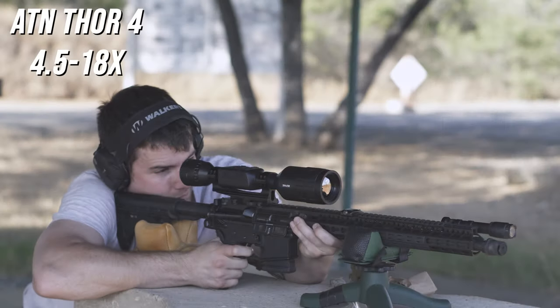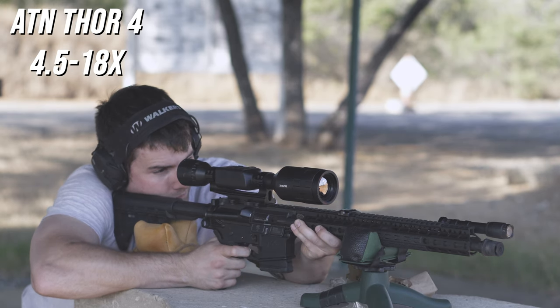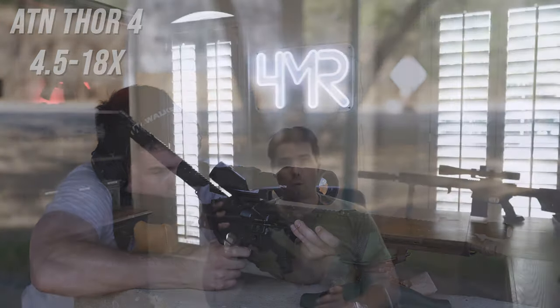How's it going everyone? Welcome to the 4MAR Ranch YouTube channel. Today I'm putting out a video that's a little bit overdue — in fact it's about three months overdue — and that is a one year update review to one of my favorite optics to date, which is the ATN Thor 4.